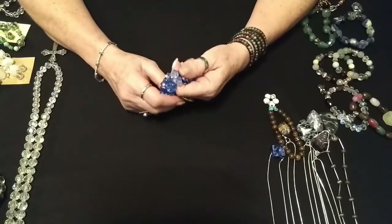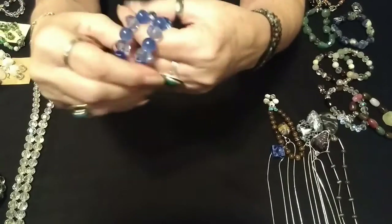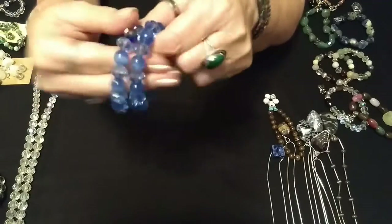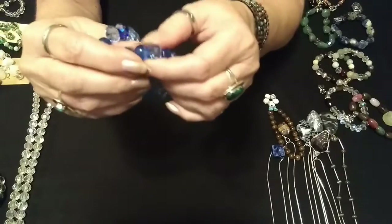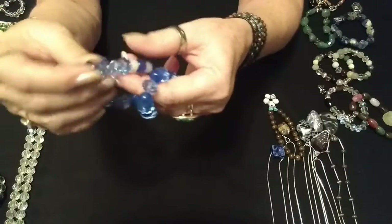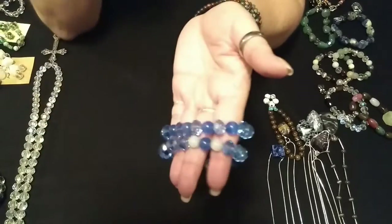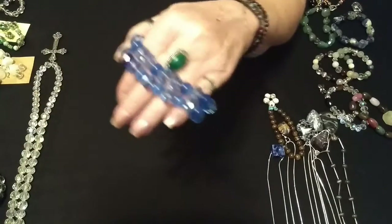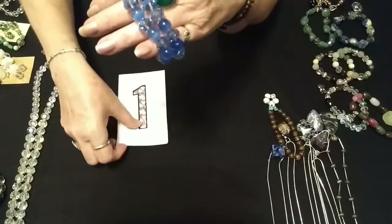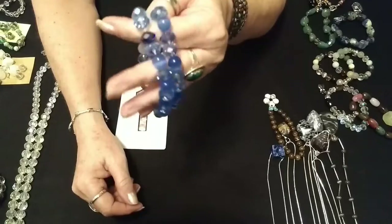The first one I just happened to pick up — it's a blue crystal and a little cat's eye bracelet. These I made. They're on Stretch Magic. These are all new, or if they're not new, I've already restrung them. You have the cat's eye bead and the blue crystals, and then this one has a couple little extras in it. That is the first bracelet set, number one, and these are $6.